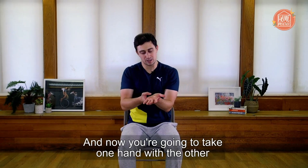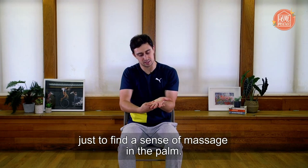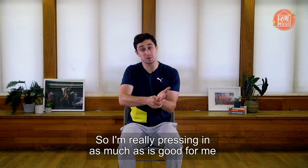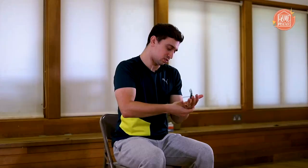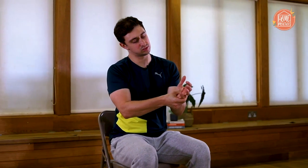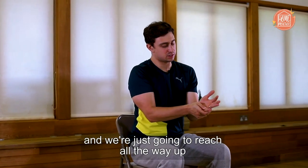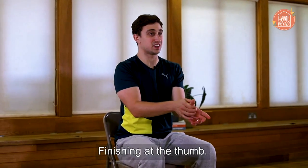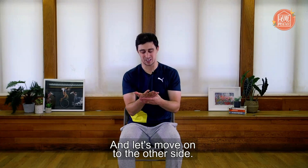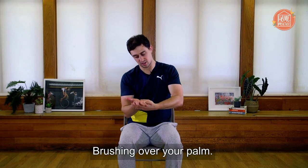Now we're going to take one hand with the other and use our thumb to find a sense of massage in the palm — really pressing in as much as is good for me, over my palm, brushing over it. Finding a sense of squeeze. Then we're going to come to the fingers — reach all the way up and give them a bit of a pull. Let's move down through every finger. Finishing at the thumb. Let's move on to the other side: finding our sense of massage, using as much pressure as is useful to you, brushing over your palm.